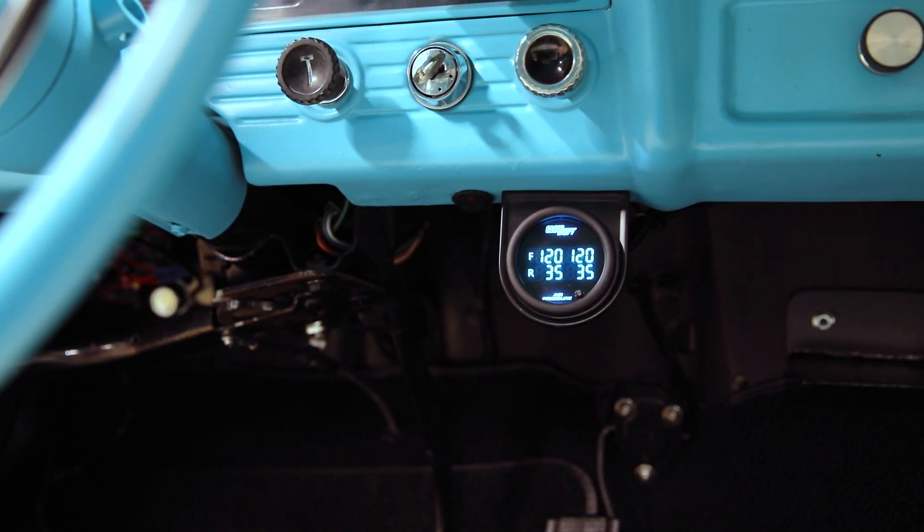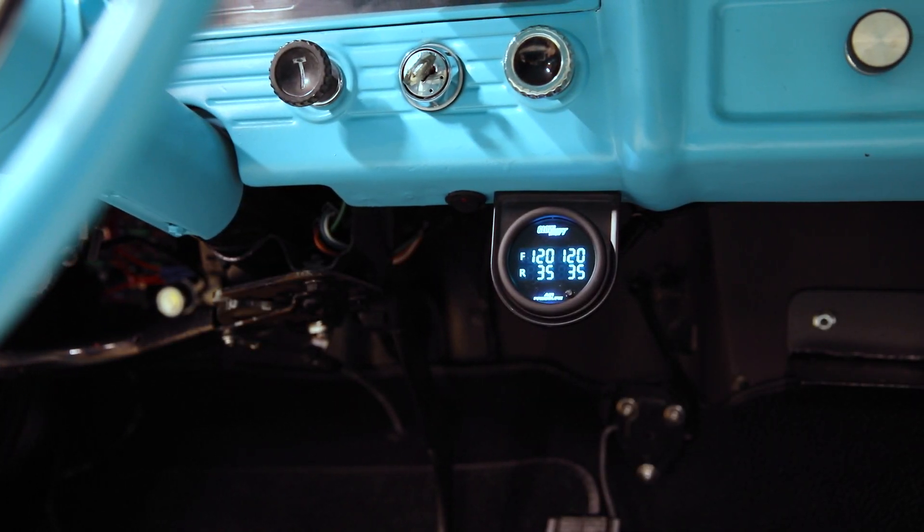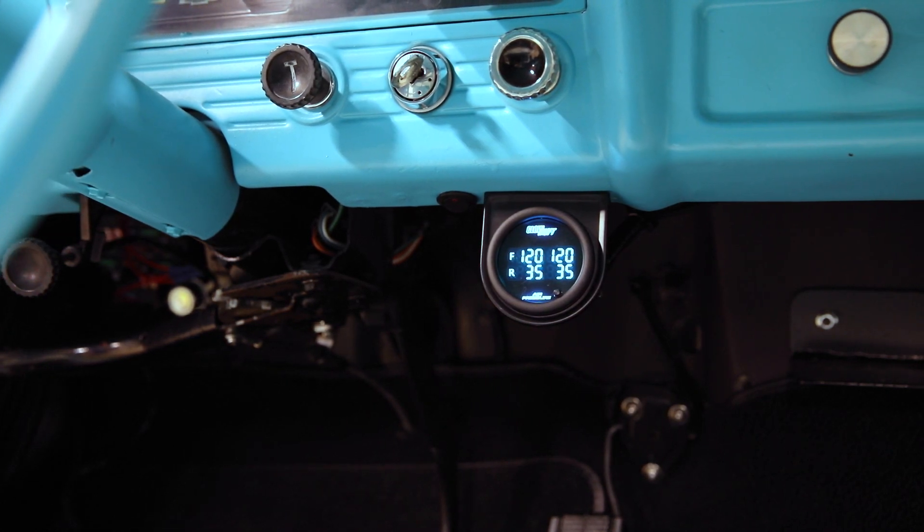In this GlowShift Gauges installation video, we'll show you how to install a GlowShift Quad Air Pressure Gauge into your vehicle.